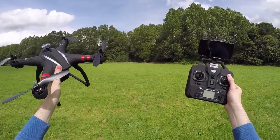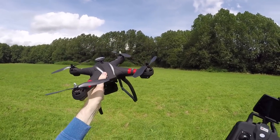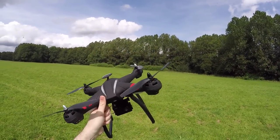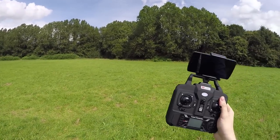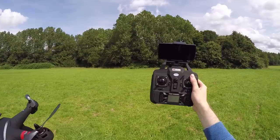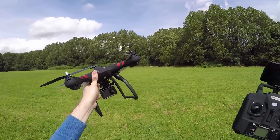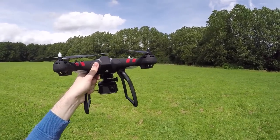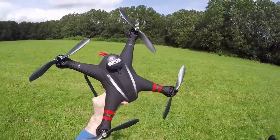There are two different versions of this model. This is the single GPS version, but they have another called the dual GPS. I don't think that means two GPS receivers in the quadcopter — I think it means there's also a GPS module in the transmitter, giving you features like follow me and orbit mode, which you don't get on this version. We still should have return to home and position hold on this one, as well as altitude hold.